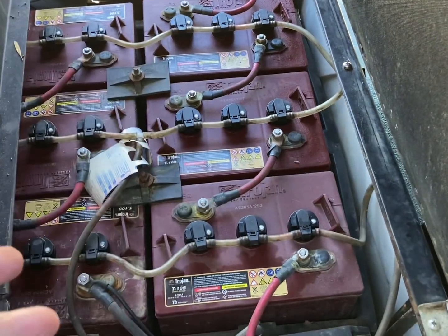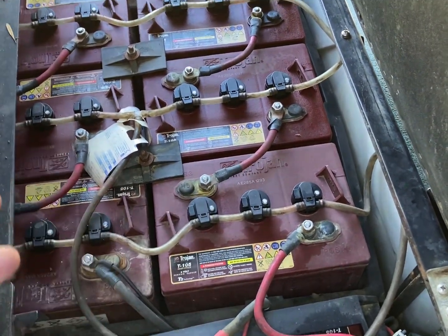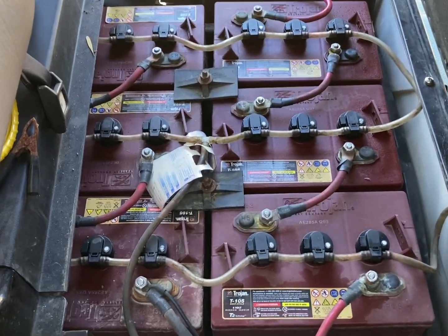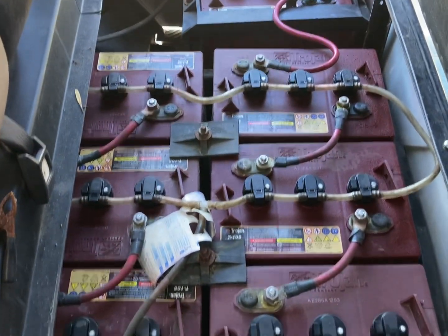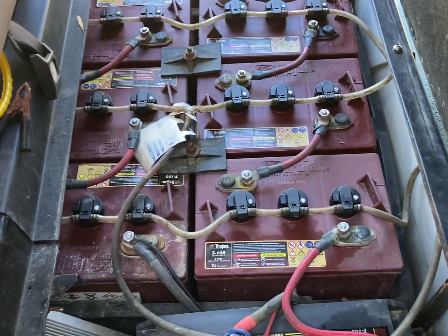Not only am I saving money, I'm also saving weight. Each one of these batteries is about 40 to 60 pounds. I'll be removing four of them, so I'm already saving anywhere between 100 to 120 pounds of drive weight. Let's dive in and I'll show you how we get this converted.